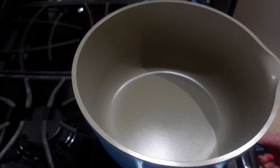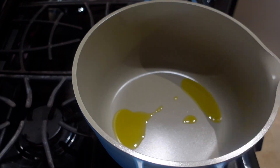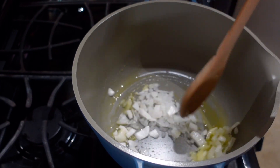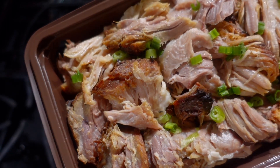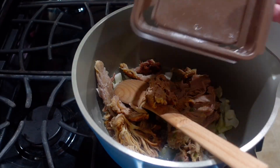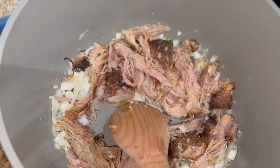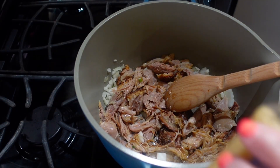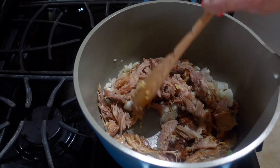I'm going to start by heating up about a teaspoon of olive oil. Next I'm going to throw in my half a cup of onion and coat it in the olive oil. Then I'm going to throw in my carnitas that I got from Sprouts — it's fully cooked. And I'm going to throw in my teaspoon of minced garlic. Give it a stir and I'm just going to let this fry up for about five minutes.